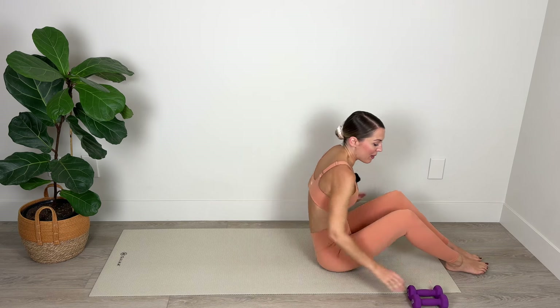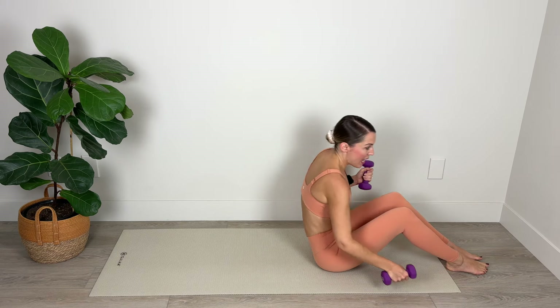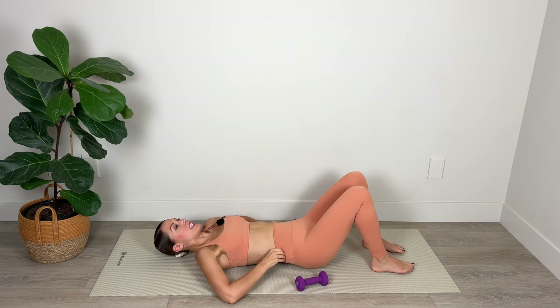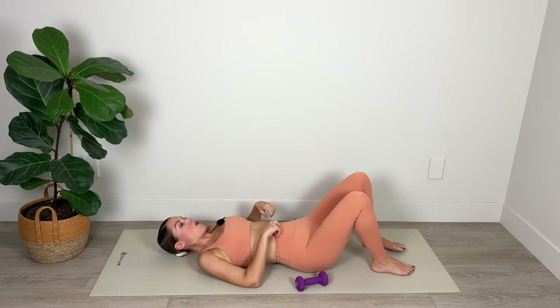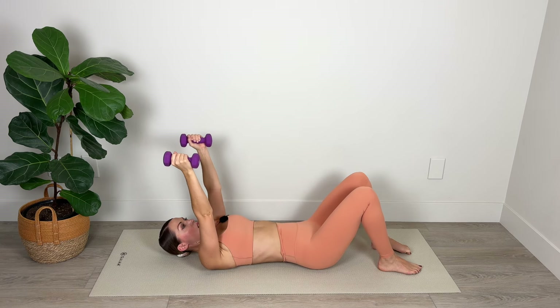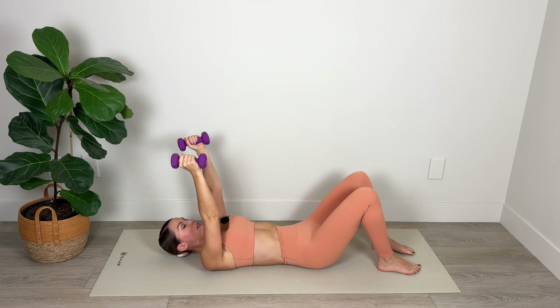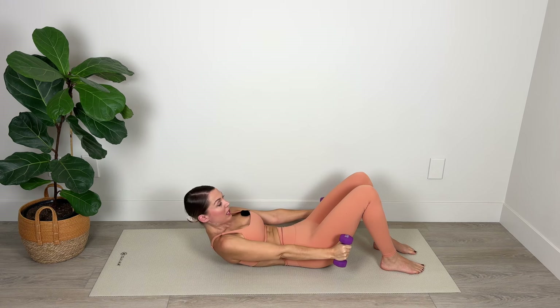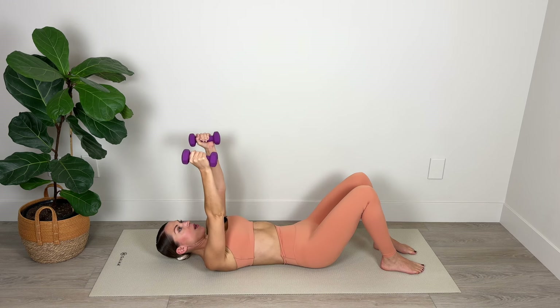Now I'm going to take hold of my weights and roll all the way down to the mat. We're going to go into a crunch series here and really get deep into those core muscles. I'm going to take the weight over the shoulders, palms facing in toward each other, legs hip distance apart, knees are bent. Inhale here and exhale — curl and crunch up, bringing the weights to the side. Inhale to lower.